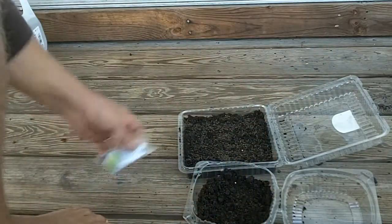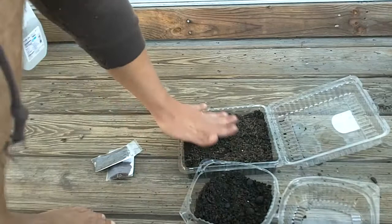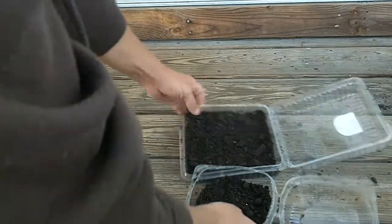Since these seeds are really, really tiny, I'm going to add a little more dirt on top and spread them around. You don't want them to be too deep, otherwise it's going to take them too long to grow. You just want it to be real easy, real quick — just like that.